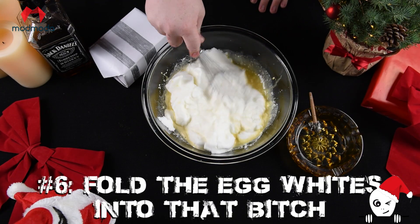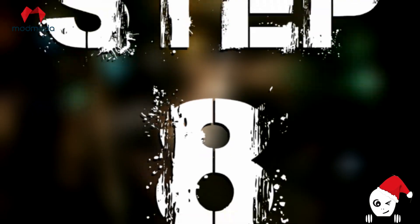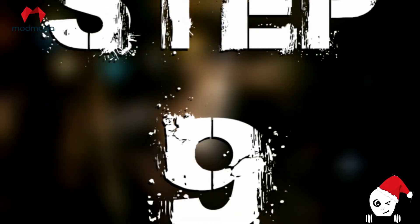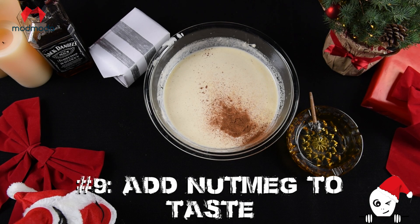Step six: fold them egg whites into that. Step seven: beat that cream and fold that in. Step eight: pour that milk in. Step nine: blast that with nutmeg. It's time to get lit — turn up in this!